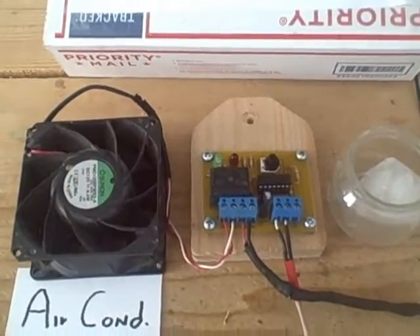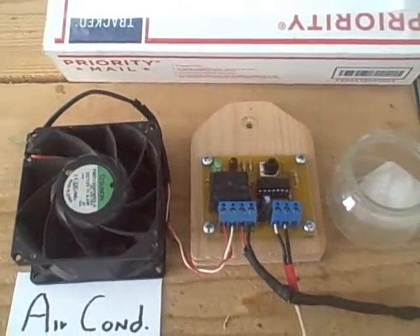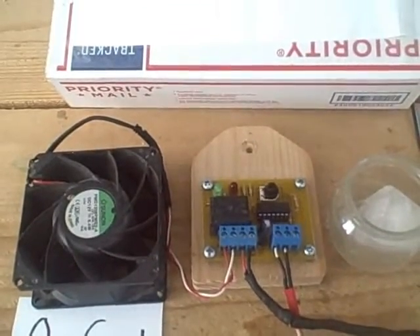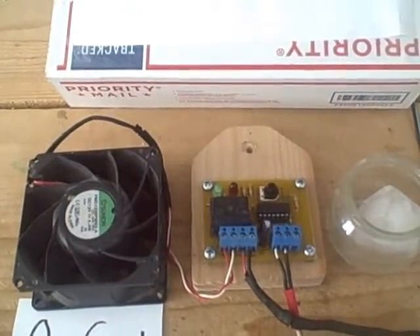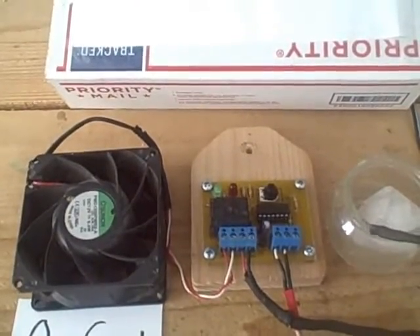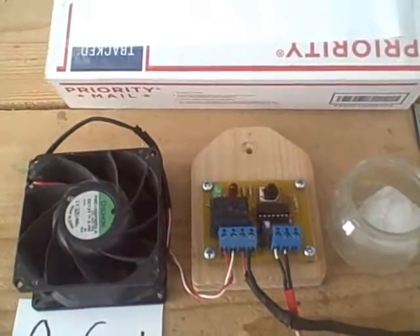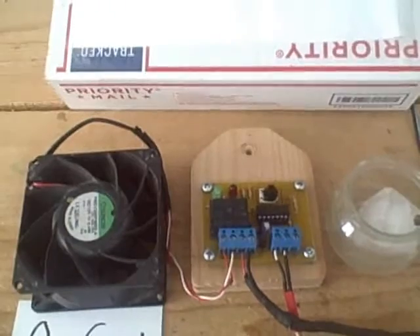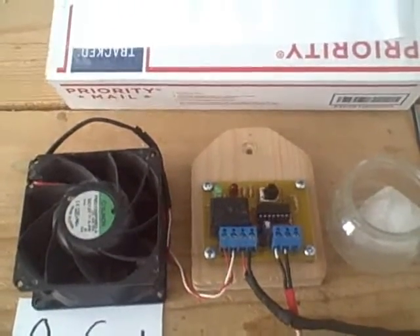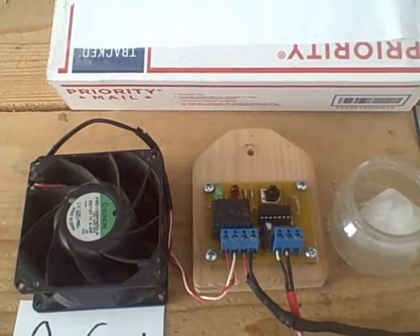As the temperature of the fins approaches the freezing point, we want the air conditioner to turn off. To demonstrate that, I have here a little piece of ice and the sensor probe. This will be attached to the fins, so when those fins approach the freezing point of water, it should turn the air conditioner off. Let's see if that really works — I'm going to turn the air conditioner on and then put the probe in here.